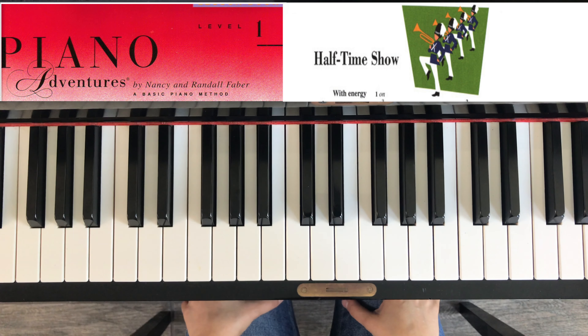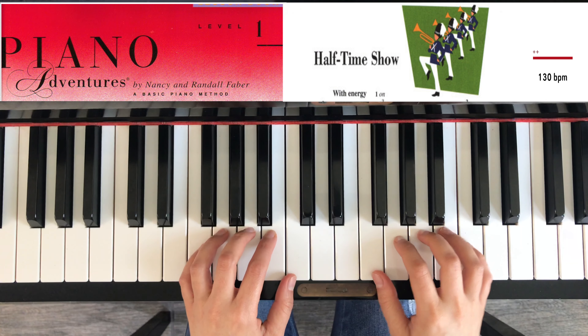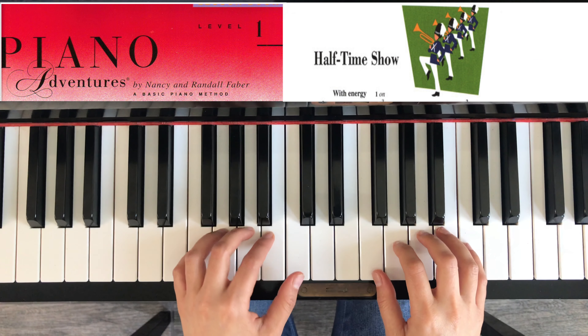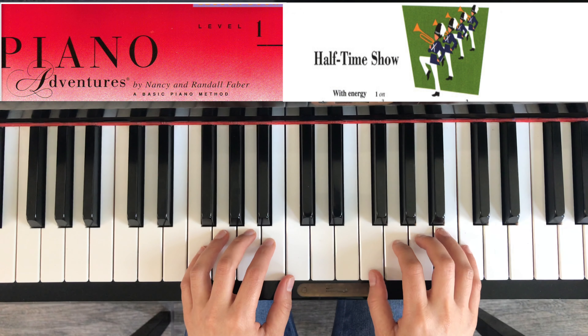Hi students, I will play Halftime Show, page 19 of the Piano Adventures Level 1. The metronome will be at 130 beats per minute. We have to play it with energy. Left hand finger one on C, right hand finger one on F.